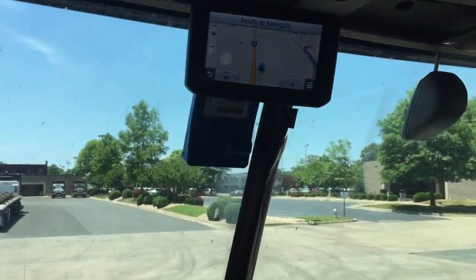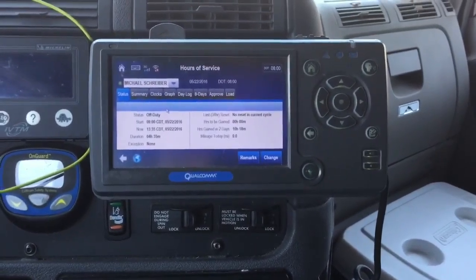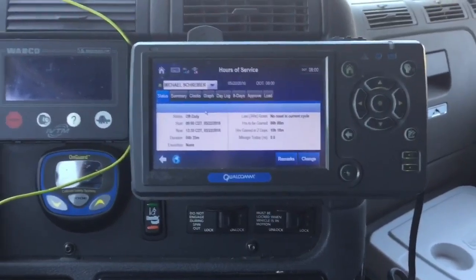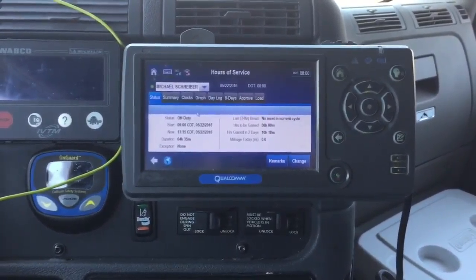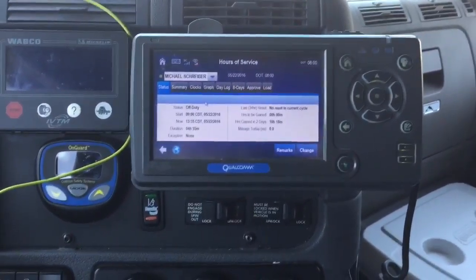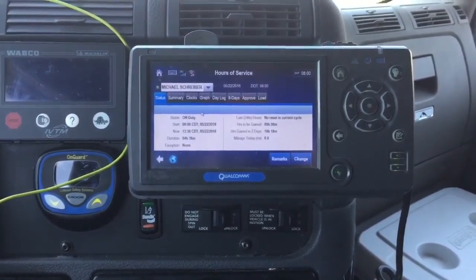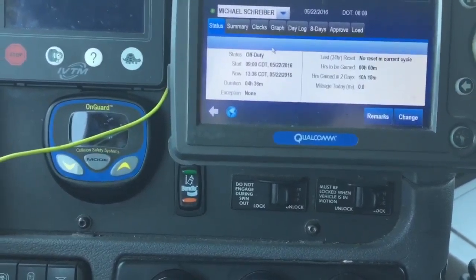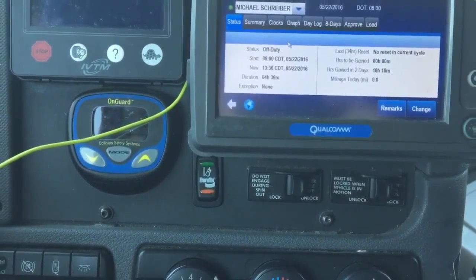That is my Garmin Diesel 530 GPS - a really good one. And right here is the MCP 200 Qualcomm unit. I really like this thing - it's a lot better than PeopleNet, at least the PeopleNet I'm used to. It's got a lot more detail and there's a lot more things it can do. I'll do a video on the MCP eventually. Right now it shows I've been in off-duty mode for four hours and 36 minutes - it's 1:36 in the afternoon and I have eight hours of driving available.